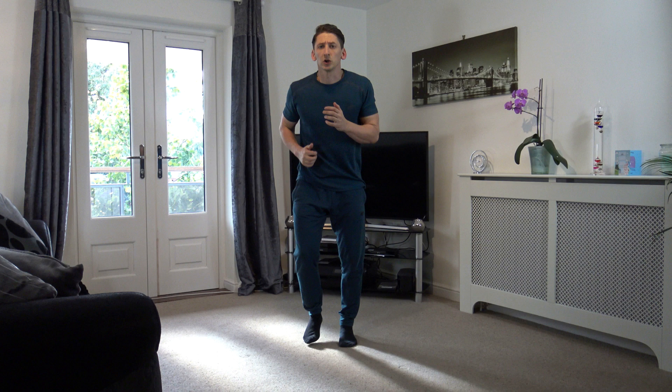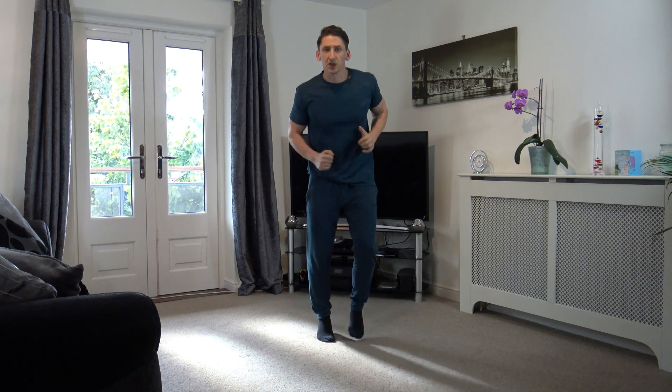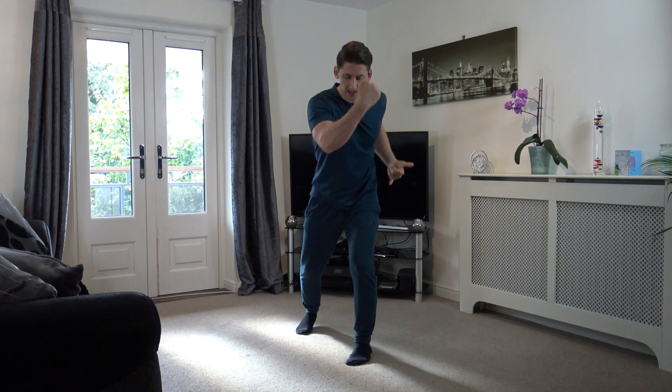Next we've got jogging on the spot — just jogging on the spot. You can move a bit faster, but the idea is to try and keep the noise down. Get the arms going. Once we've done that, straight into the uppercuts — bang, bang, bang. And we're going off in 5, 4, 3, 2, and 1.